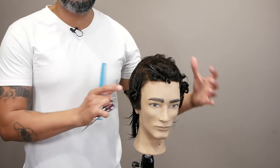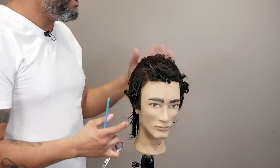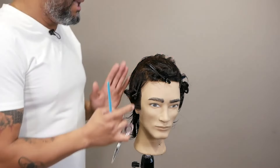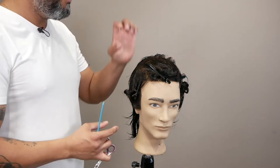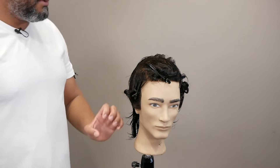Now I'm going to cut each side at a time. I'm going to put my focus only here — that's why you map out the hair, you section the hair with the big panels, and then you use your sub-sections to create your shape and cut your length.